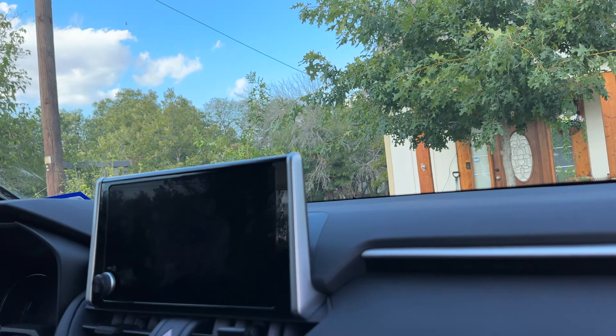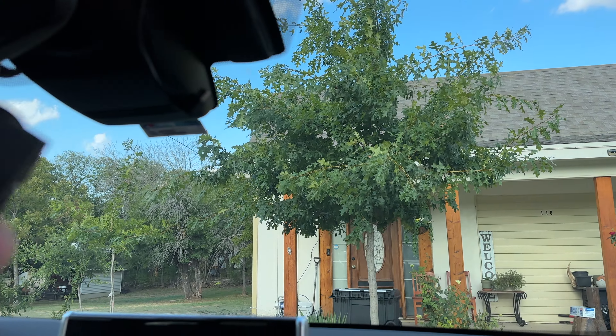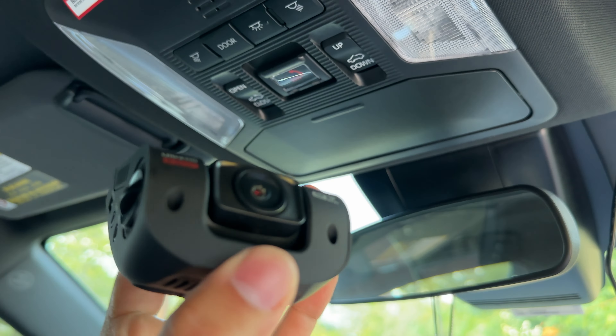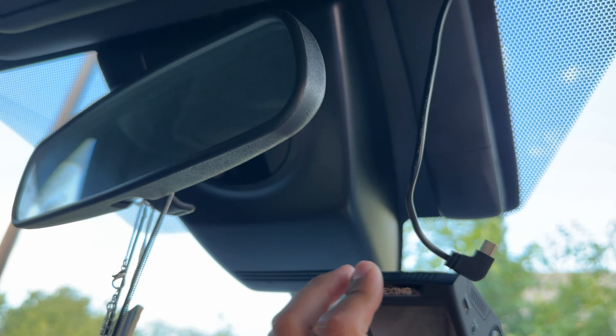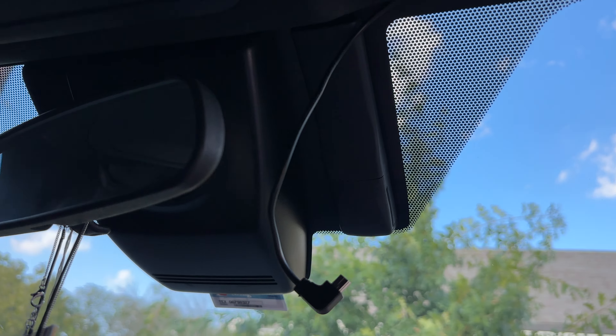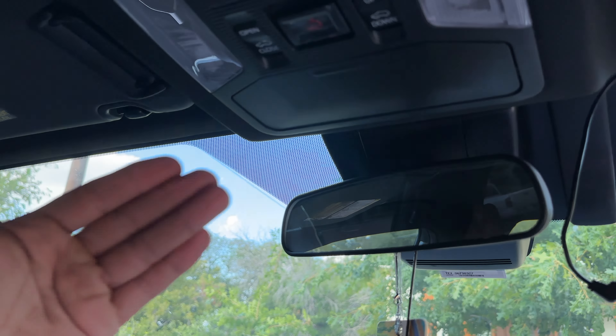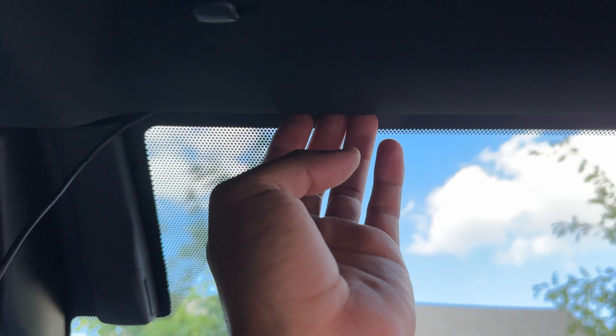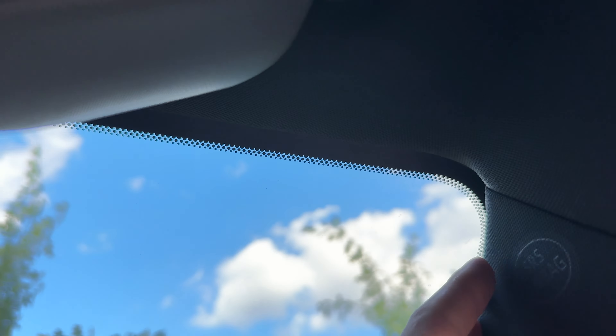Today we're going to be installing a dash cam on a 2024 RAV4. We're going to mount it right here so the driver will not be distracted by it. We're starting to run the wire up through here to the pillar panel — this will help cover it.